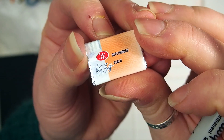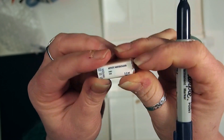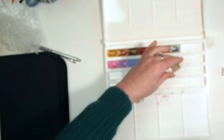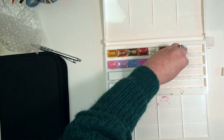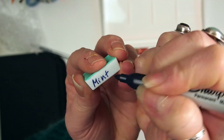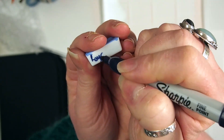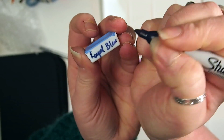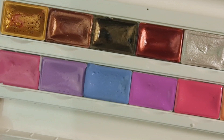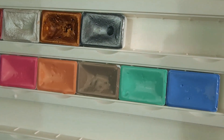Don't get me wrong, I love my Daniel Smith and Schmincke paints, but these are really becoming some of my favorites as well. For this whole set of nine whole pans here in the UK, it was only about £14.50 — which is a really great deal, only a little bit over £1.50 for a whole pan, which is super cheap. I do want to point out that I am not sponsored for this video; I just bought these paints myself and thought I would try them out on camera so you guys could see them.